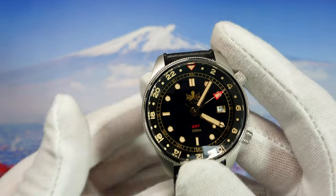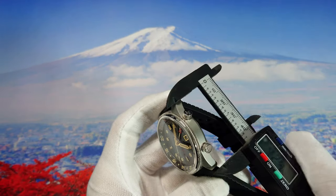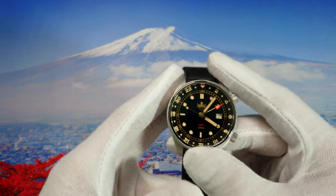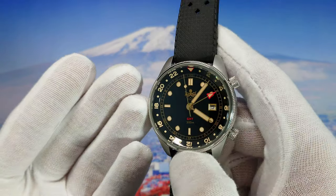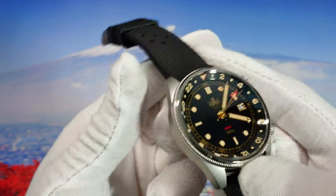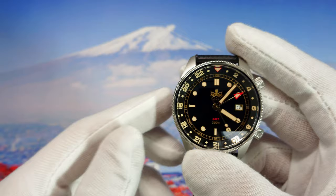Let's start with the dimensions and specifications. We get a case size of 41mm, lug-to-lug of 47mm, thickness of 12mm, and strap size of 20mm. This watch features a Swiss movement — a Ronda Swiss movement, which I believe is a great choice for a GMT. We also get a double dome sapphire crystal with three layers of anti-reflective coating. Amazing. We also get 300 metres of water resistance, as marked on the dial.